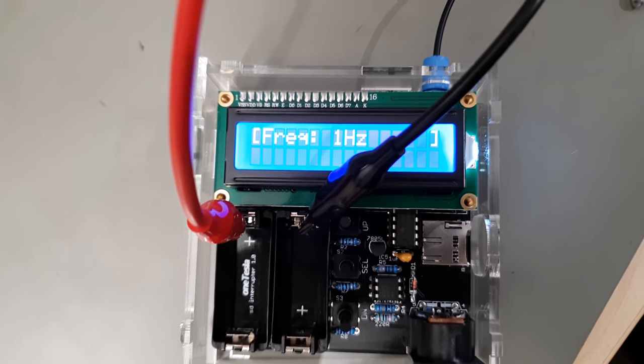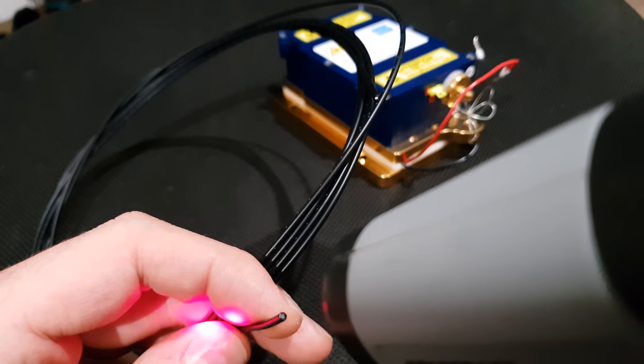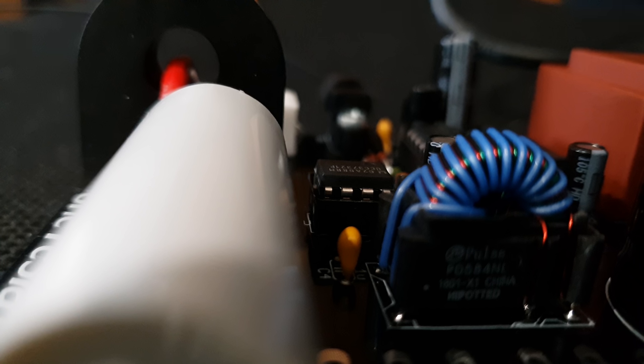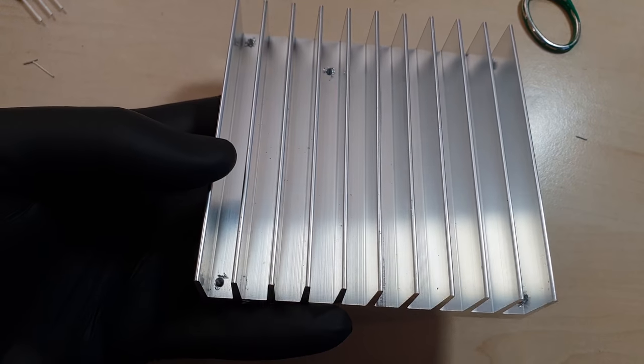Before installing the power transistors, it's a good opportunity to perform a quick smoke test. For that we'll hook up the remote control with the supplied optical fiber. We know better than calling this thing an optical fiber — this is just a plastic string with no known core diameter or numeric aperture. But it serves its purpose and audibly operates the gate drive transformer. That way we can move on safely to the next step.